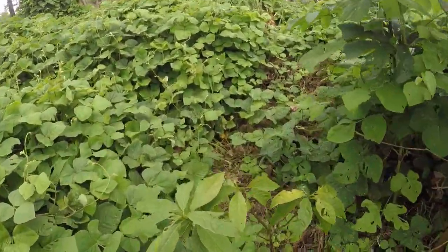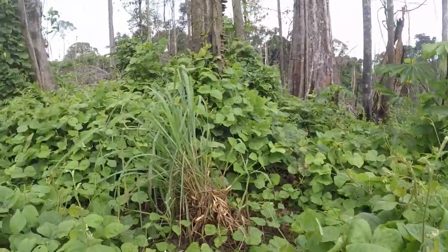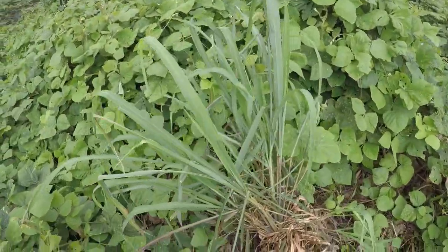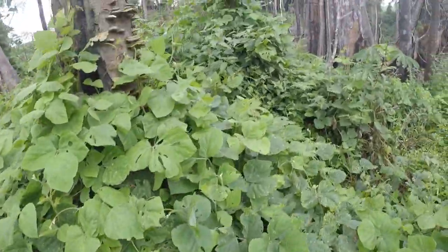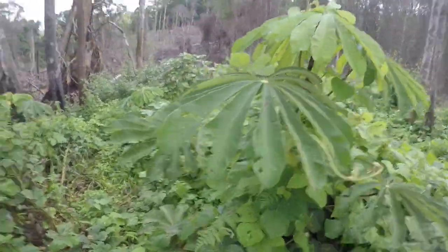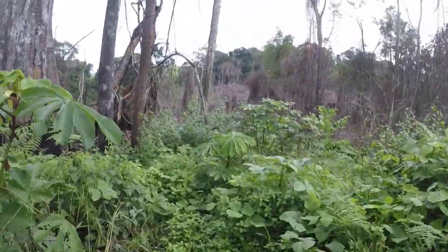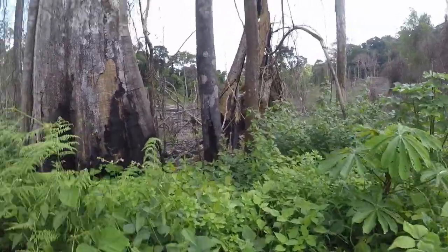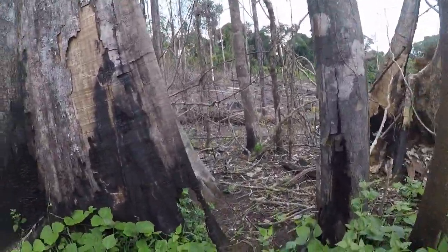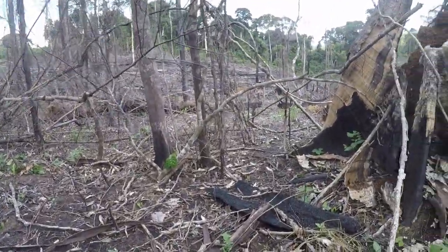There goes the avocado tree right there - it's going well. There's some tea right here. Even getting water is a challenge for us, but we'll get to it. We'll fix this problem.